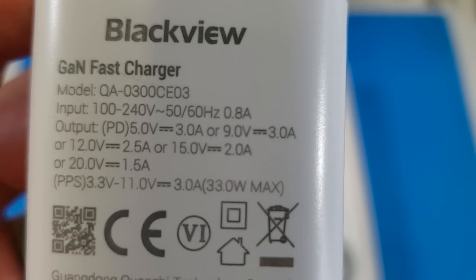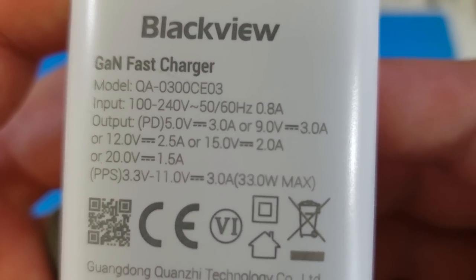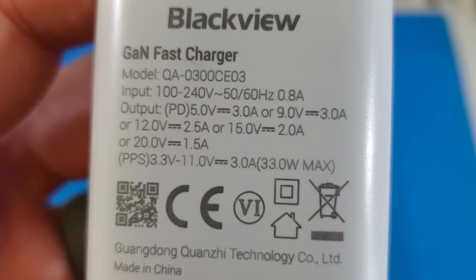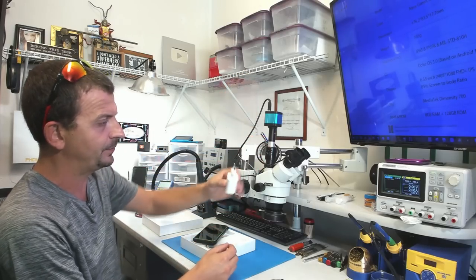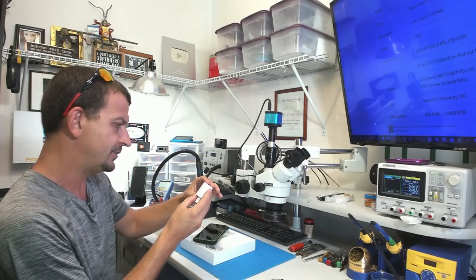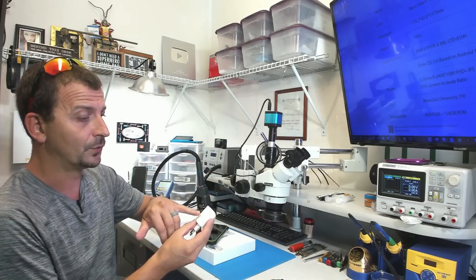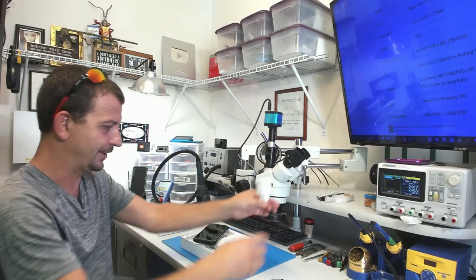The charger will do 5 volts at 3 amps, 9 volts at 3 amps, 12 volts at 2.5 amps, 15 volts at 2 amps, or 20 volts at 1.5 amps. It does have the wrong plug for our power system here, but it runs with an input voltage of 100 volts all the way up to 240 volts and works at 50 or 60 hertz — so you literally just plug it into an adapter.